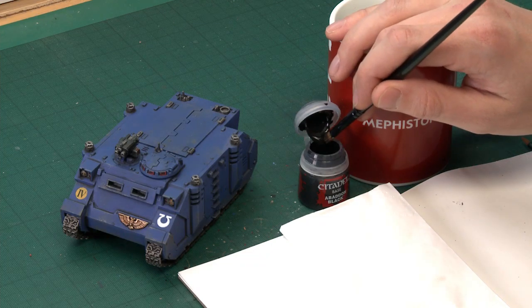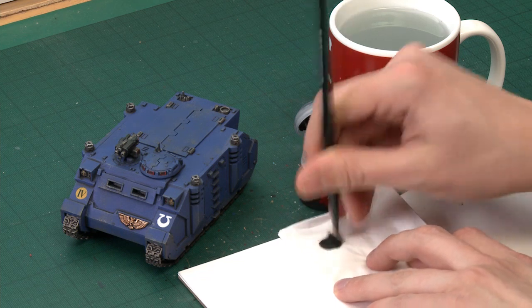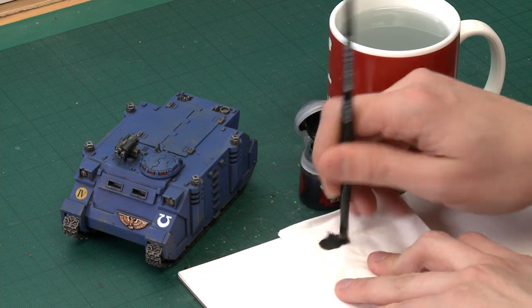To do it, you need a small dry brush. Get a small amount of this colour on the end of your brush, then start working it into the bristles on some tissue like this. Really get rid of all the excess paint, as if you're setting it up for a dry brush technique.